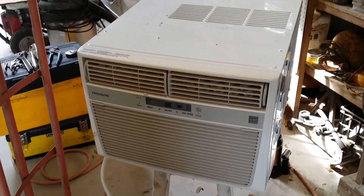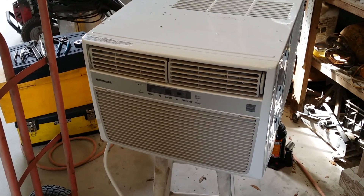So here's the problem. I put the AC in storage and I took it out and now it's noisy.